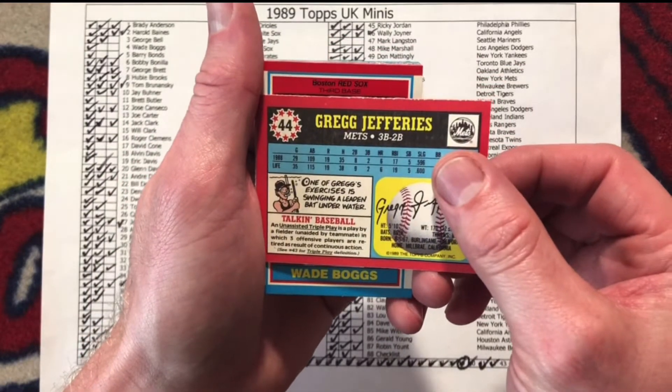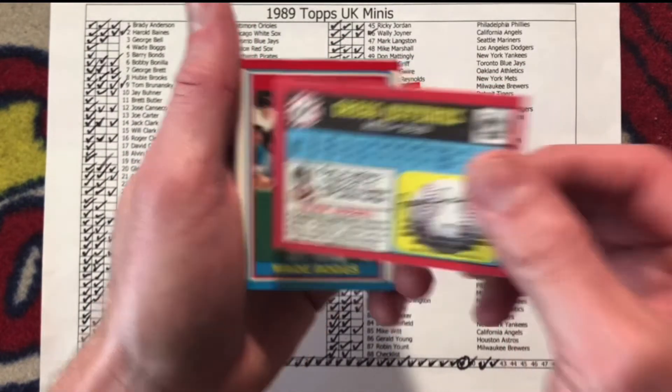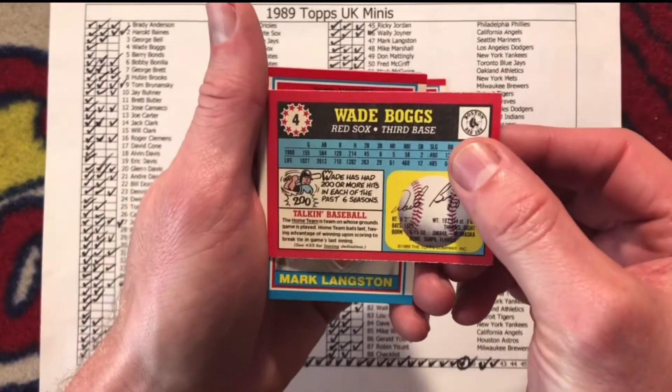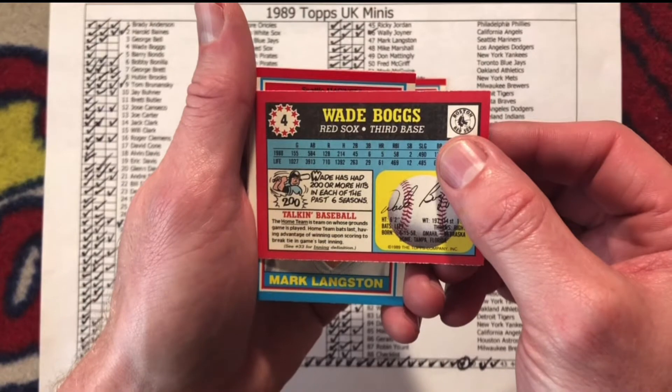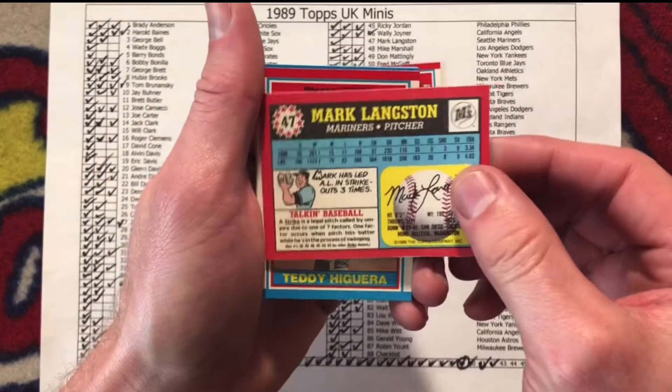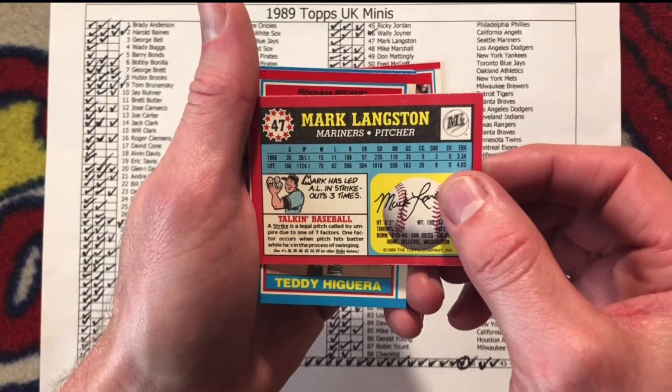Greg Jefferies — one of Greg's exercises is swinging a leaden bat underwater. Wade Boggs — Wade has had 200 or more hits in each of the past six seasons. Mark Langston — Mark has led the AL in strikeouts three times.